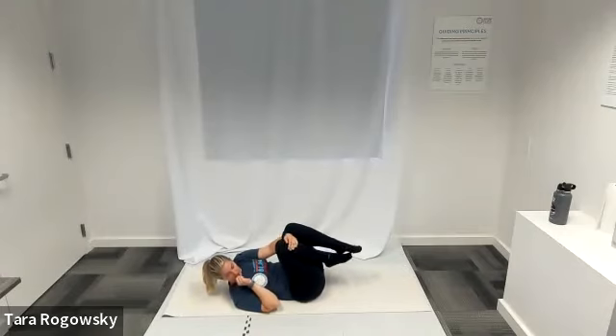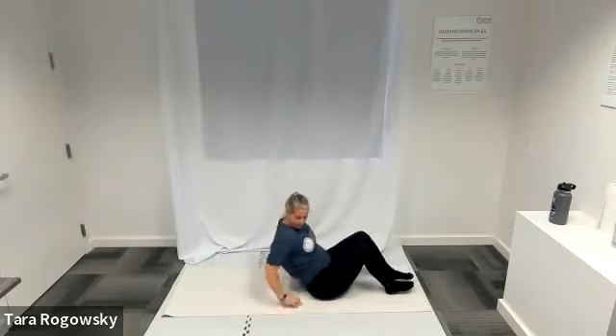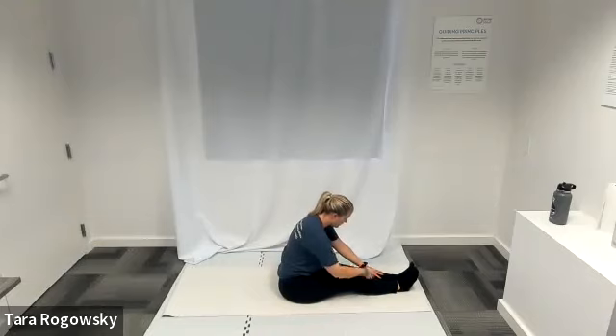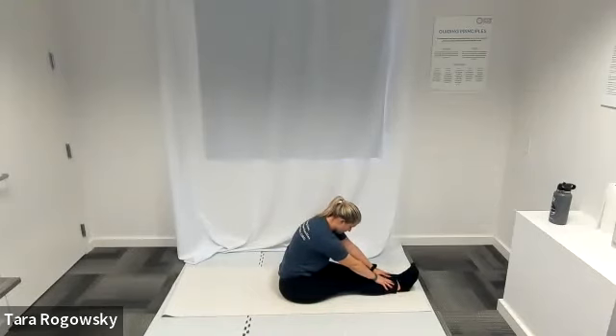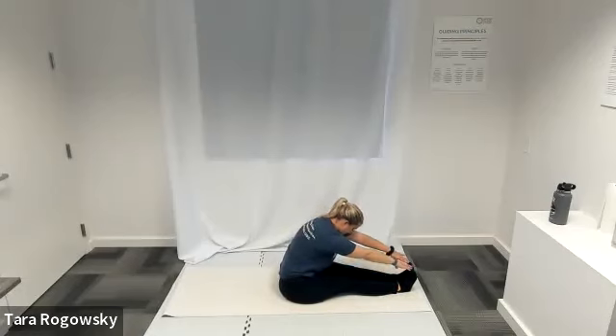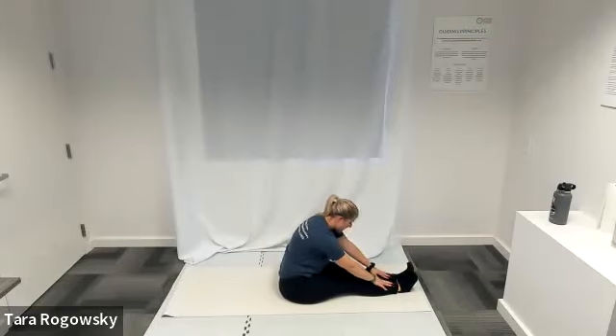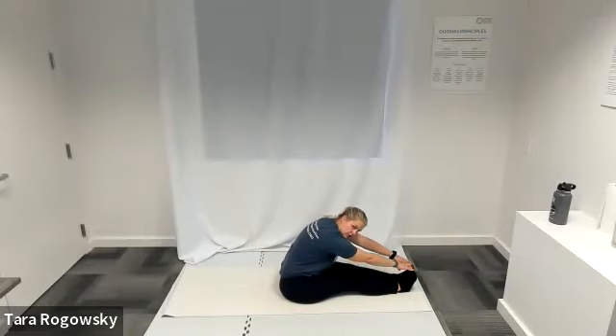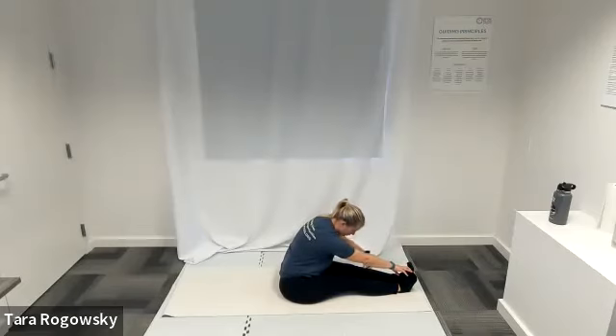We go into a forward fold before we repeat on the other side. Sit up nice and tall, legs straight in front of you, reach for your toes. Nice deep breaths. If you wish, on an inhale sit up nice and tall, and on your next exhale reach further into your stretch — reaching further and releasing that tension.